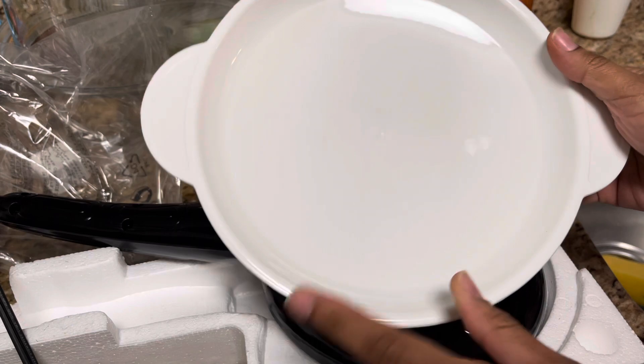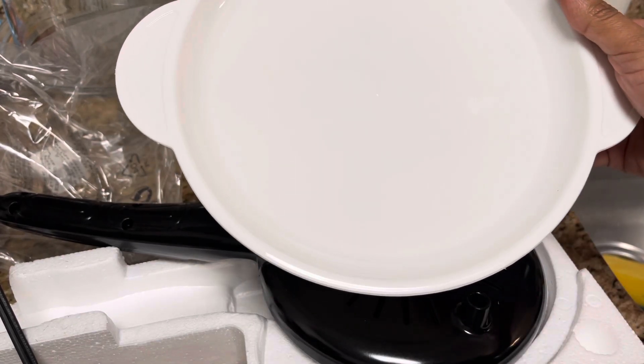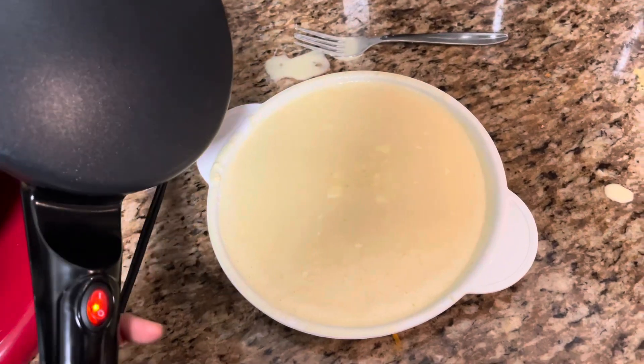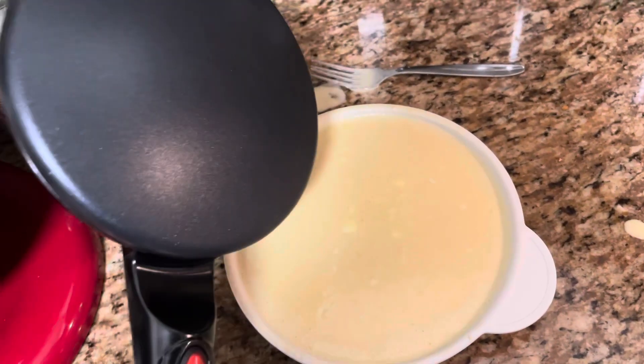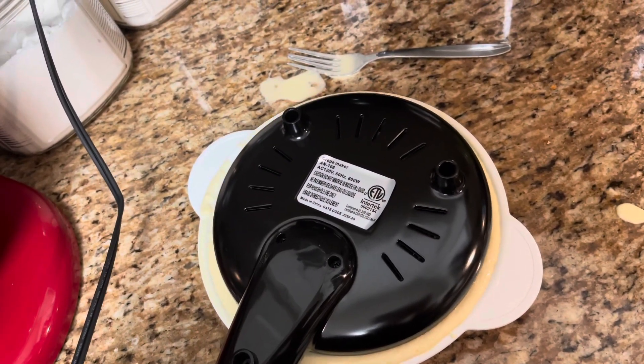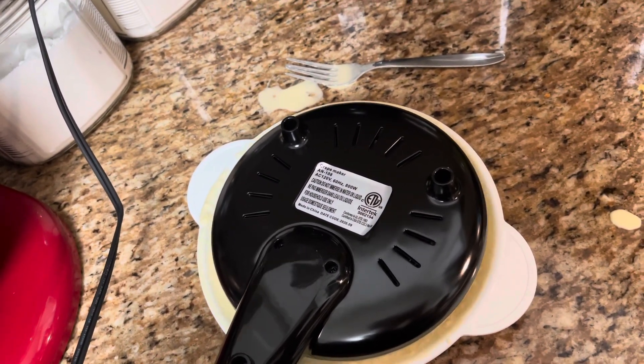I'll get these all washed up and ready for tomorrow. It's the next day and we're making crepes! Don't mind my batter — it is a little lumpy — but I'm going to show you how awesome this thing is. The first try didn't come out as good.